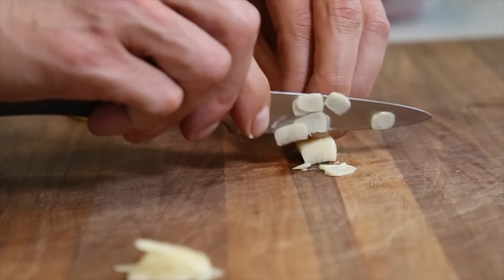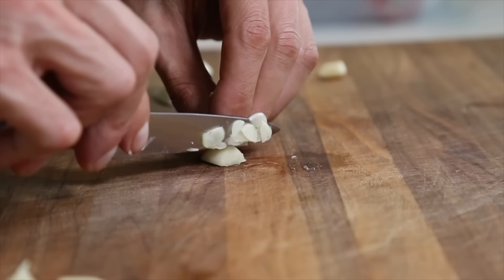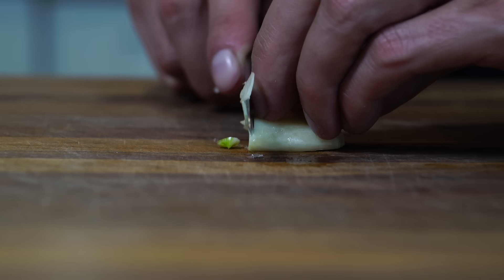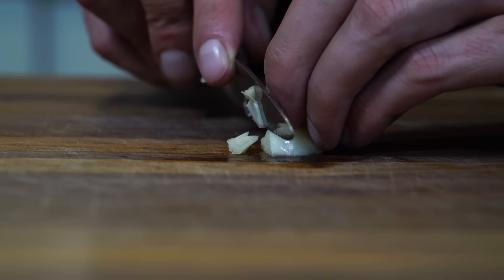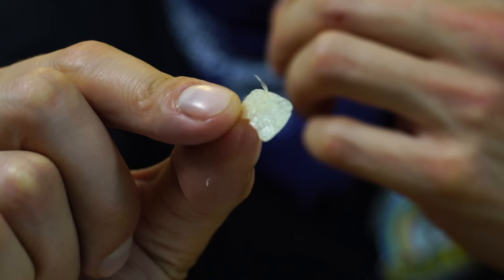I've done this so many times, so it's fairly easy for me to do quickly. But if you're not comfortable, go very, very slow — you'll be able to cut thin garlic if you just take it slow, and over time you'll speed things up. Also, when using a knife, you want to use the thinnest knife you can. If you don't have a super thin knife, the tip of the knife is usually the thinnest part and the best part of the blade to cut thin slices like this.